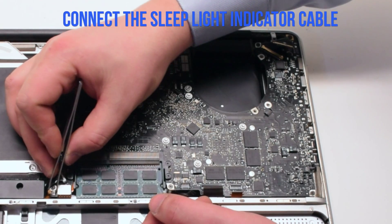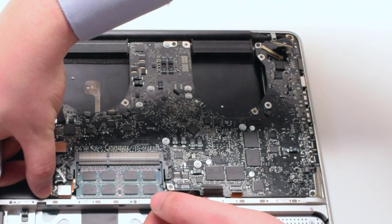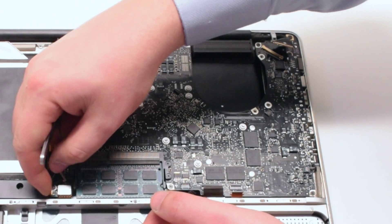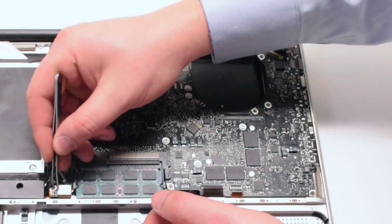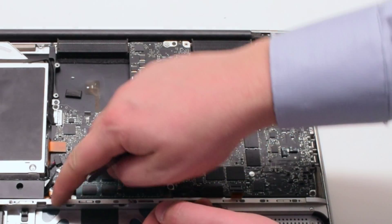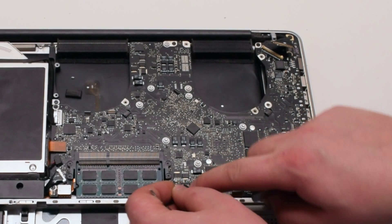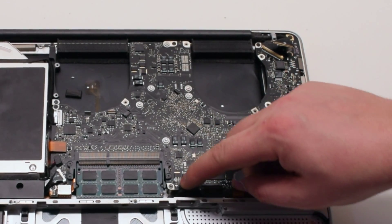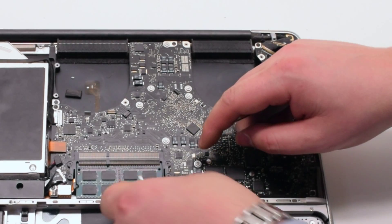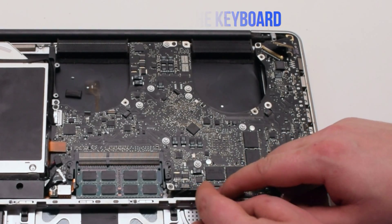For the sleep indicator, push up the lever and slide the connection in. Once it's all the way in, go ahead and push down on the latch. Next connect the battery life indicator — position it over the socket and click it in. Connect the keyboard, making sure the latch is up when you're sliding it in.